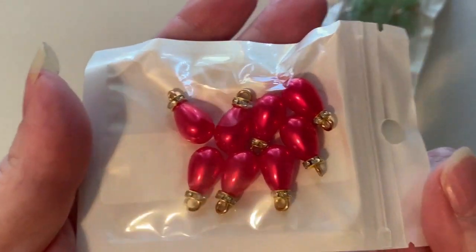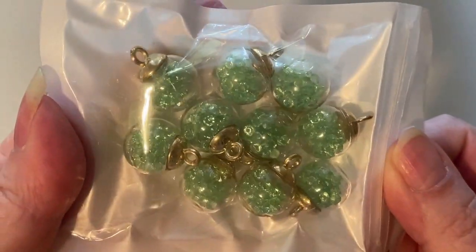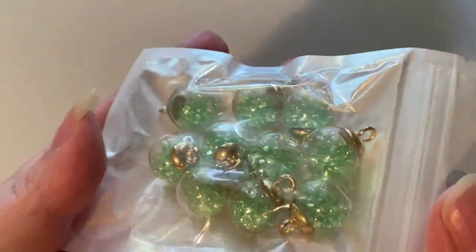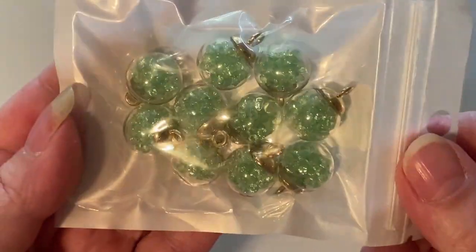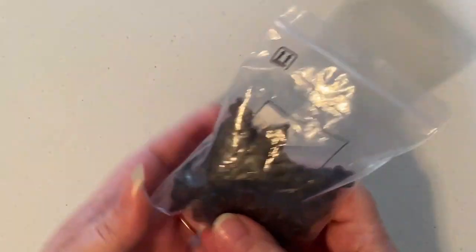Then I got these red teardrop ones. They're a little bit larger than what I was expecting, but they are filled with what look like seed beads — you can kind of see them moving in there. Those are kind of cute; they're light green.